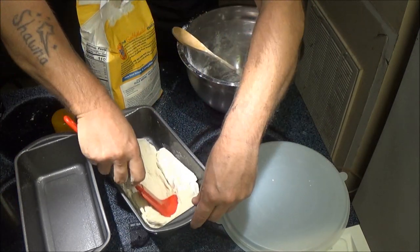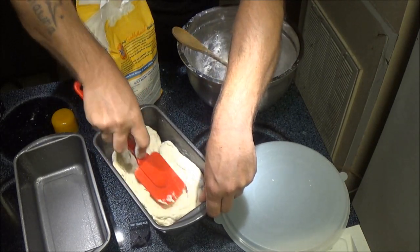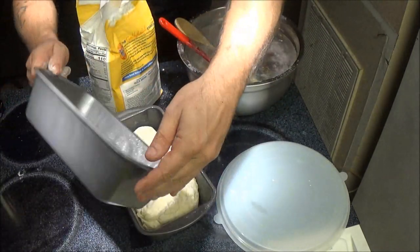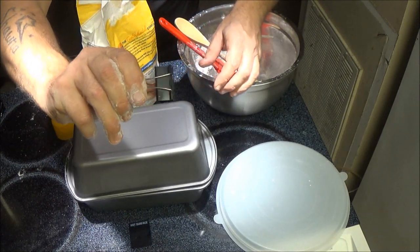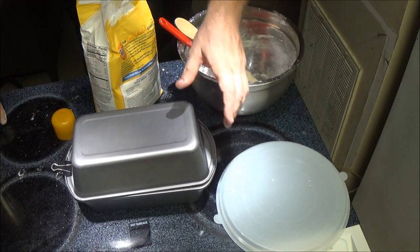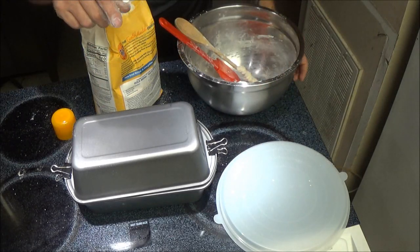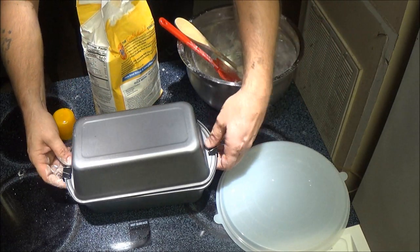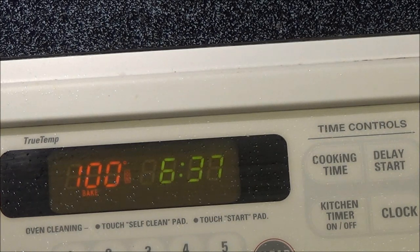I'm going to take my little spoon and just give it a little bit of this right here. Now we're going to put our top pan on just like this, and I got these little binder clips. Now we're going to set this aside and let it prove for another 30 more minutes. While we're doing that, we're going to preheat the oven to 400 degrees. 30 minutes and then I'll be back with you and we'll put the bread in.